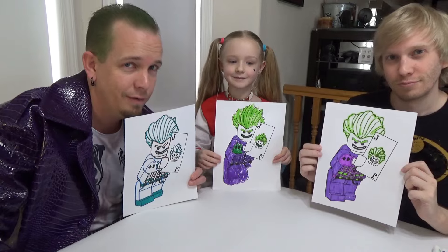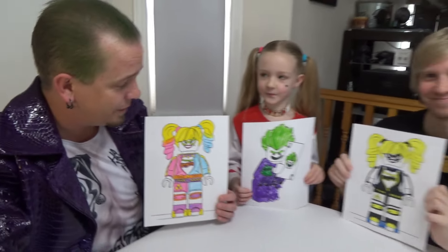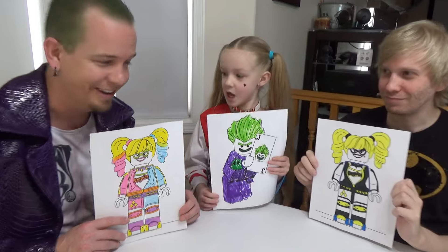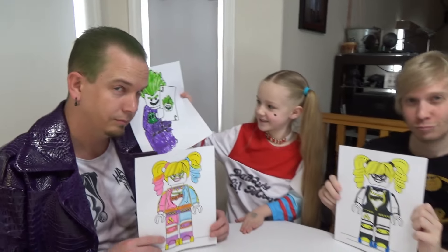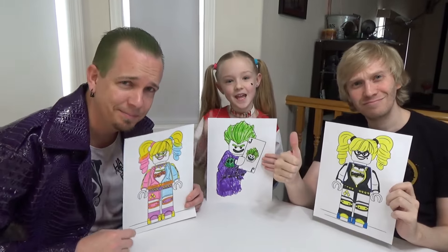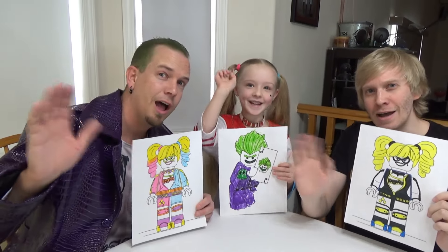We're each going to grab our favorite one and see if we did it right. We each picked our favorites — mine and Batman's are Harley Quinn's, and Harley Quinn picked out Joker. This actually looks like you! Thanks for watching — make sure you give this video a huge thumbs up. Bye!